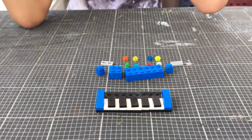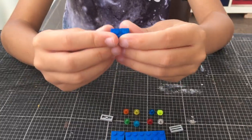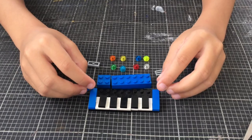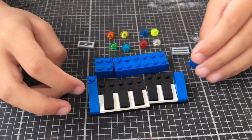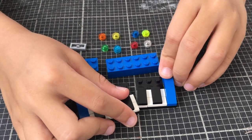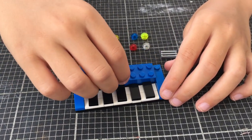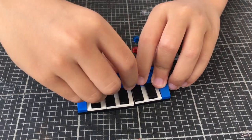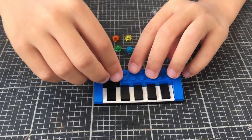We've done the keys. Now let's do the back. We take these two one-block pieces and put them behind this. Then we take a big one and put it behind so we can connect these two. Then we take one more to finish it off.